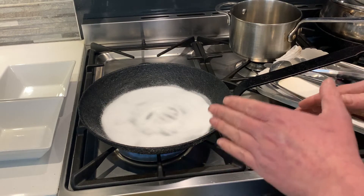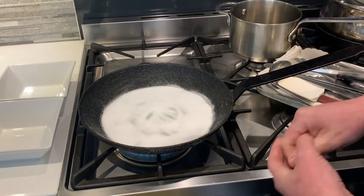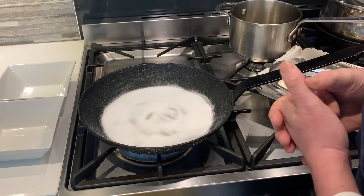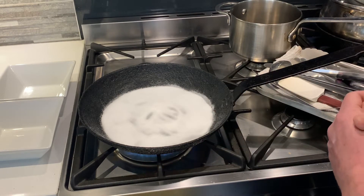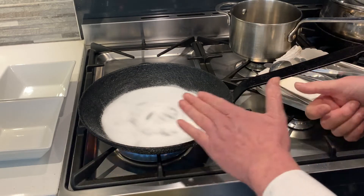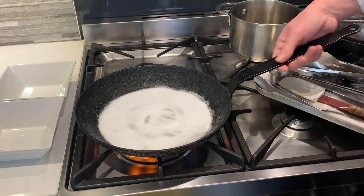Once the salt starts to smoke, I'll remove it and put it into my dish, then add some oil. I'll brush out and wipe the pan clean, then put in the oil and heat it until it smokes as well. If there's any excess oil I'll pour that out, dry the pan, and then repeat the process with the salt. I have two containers to one side which I'll use as part of this alternating process.